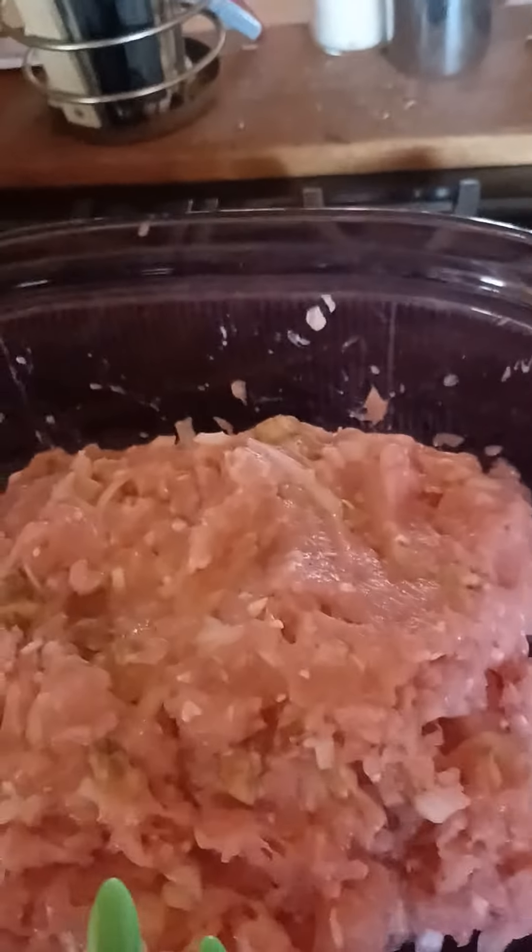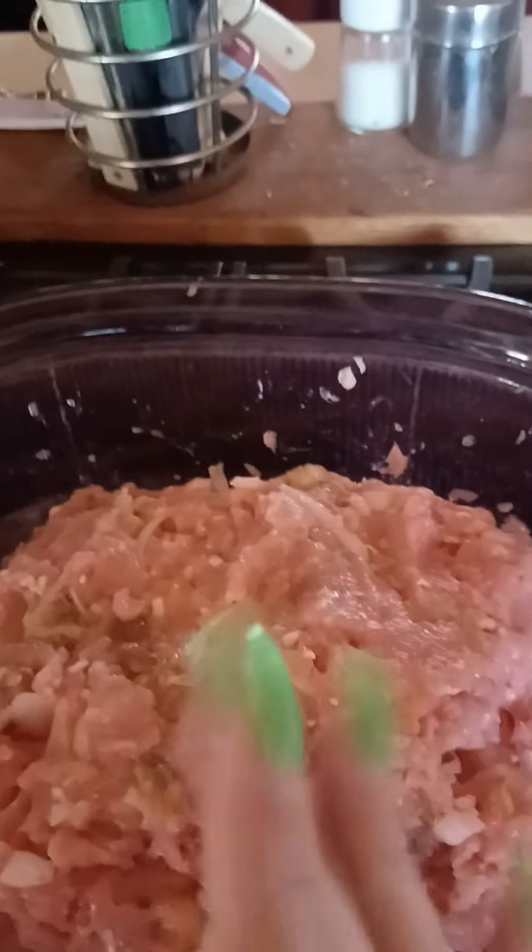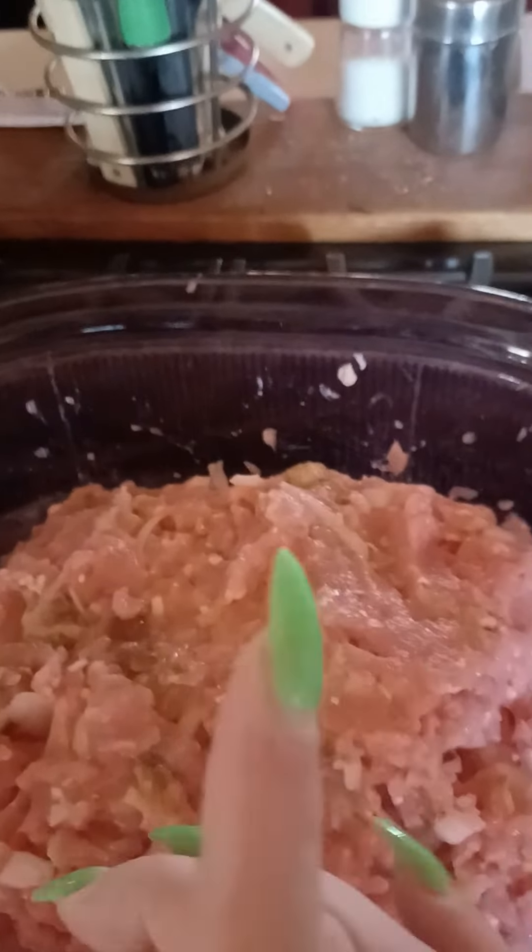Hello, this is a video of turkey meatloaf — how I make my meatloaf, but I'm using ground turkey this time. I've used two packages of ground turkey, two pieces of bread torn up and mixed up, and two eggs to help bind the meatloaf. I have put half of one whole onion — I'm using half of what I chopped up and mixed it in. So that's what it looks like so far.